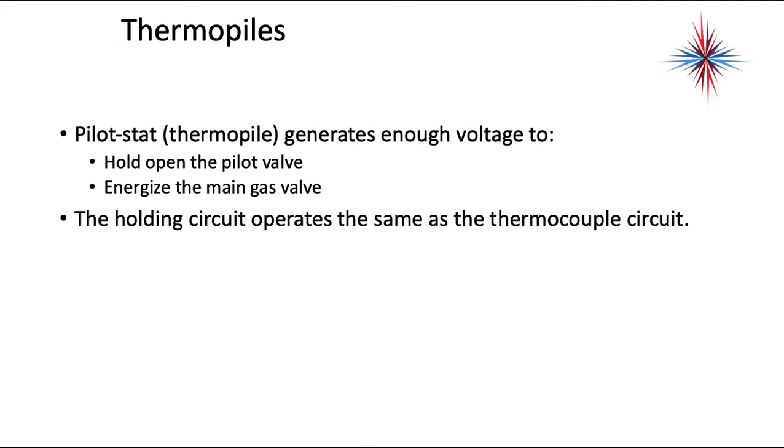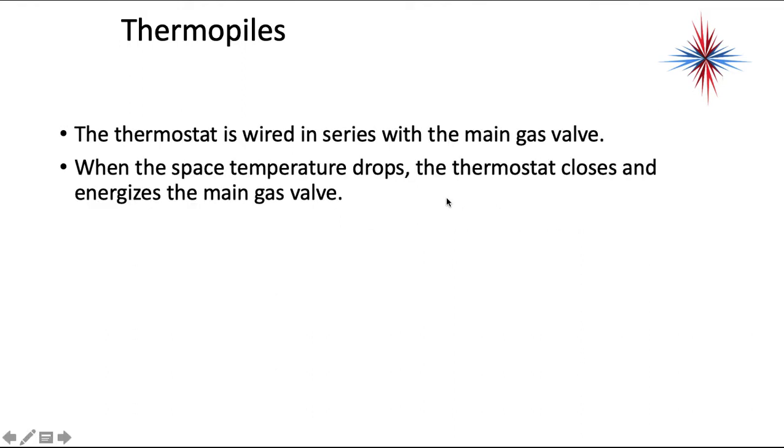The pilot stat — the thermopile — generates enough voltage to hold open the pilot valve and energize the main gas valve. The holding circuit operates pretty much the same as the thermocouple circuit. It cannot open the pilot valve, but it can keep it open once it's manually activated. The thermostat is wired in series with the main gas valve. When the space temperature drops, the thermostat closes and energizes the main gas valve.